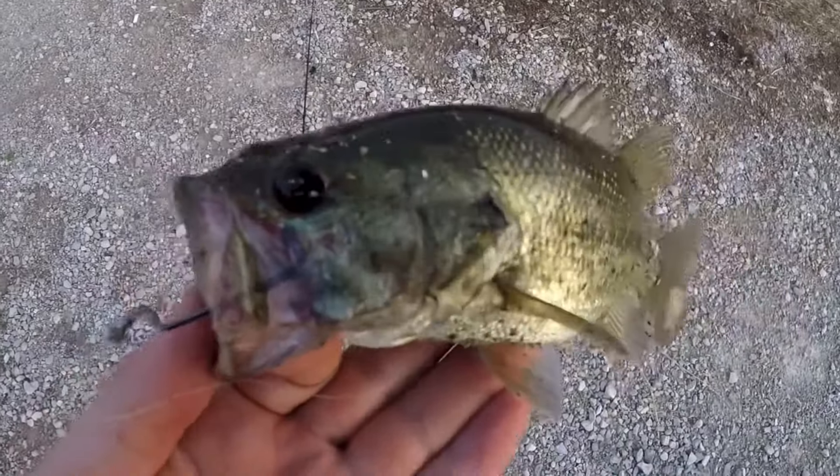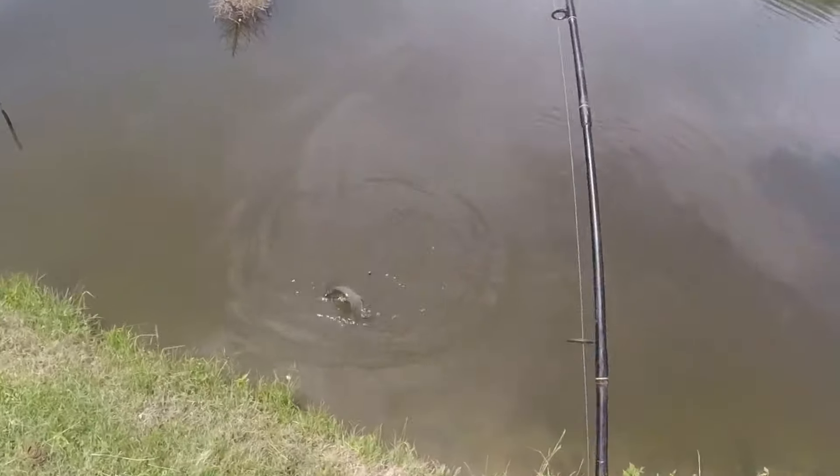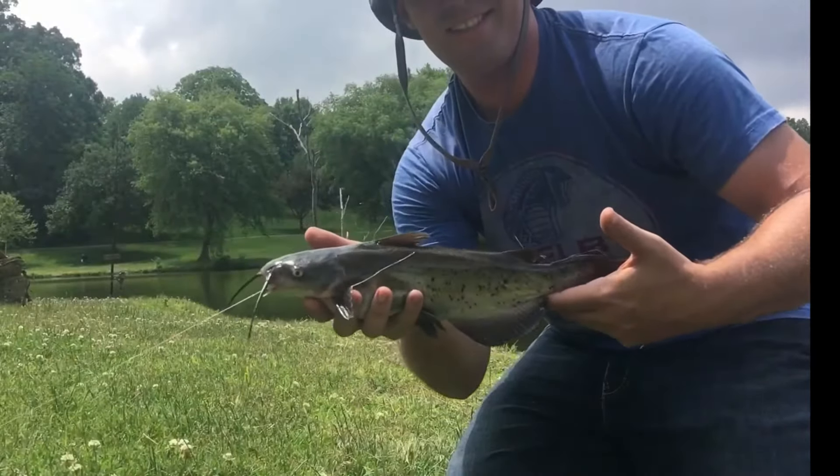The type of fish this rig will catch — you name it, it'll catch it. Whether it's catfish, bass, walleye, it doesn't matter. The Carolina rig will help you catch it.